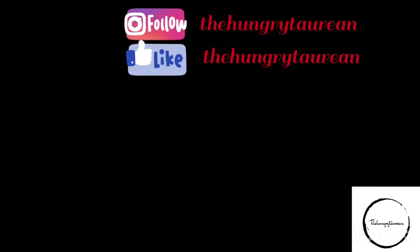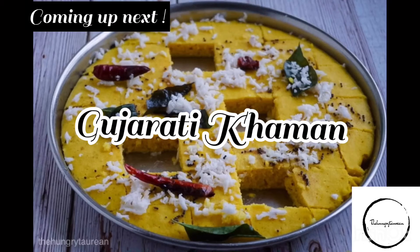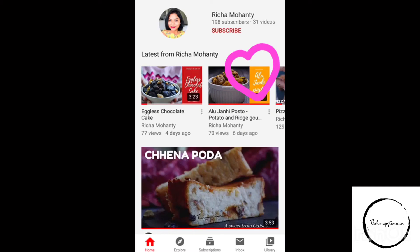Stay healthy and stay safe! Coming up next is the Gujarati khaman that I'll be making from scratch — don't forget to subscribe and press the bell icon to get the latest notifications.